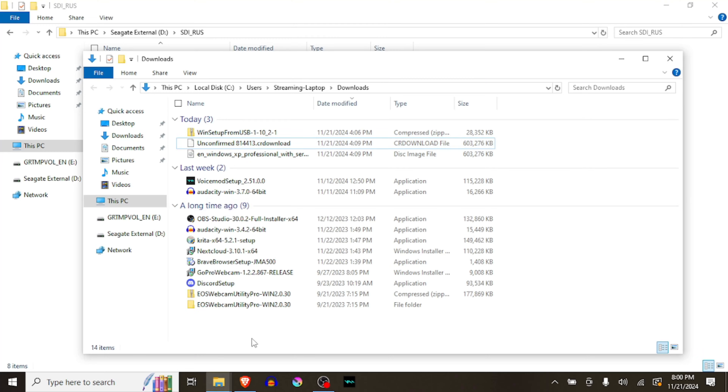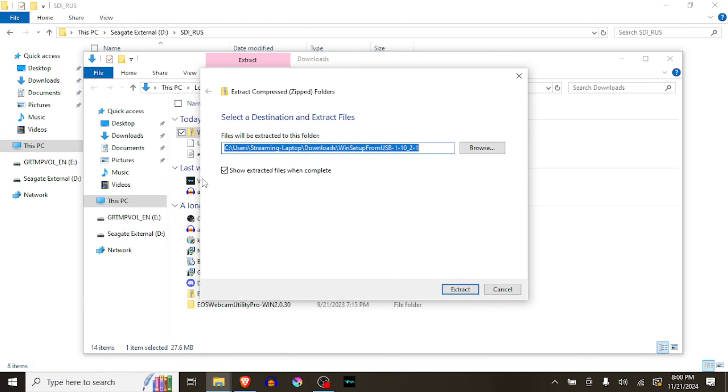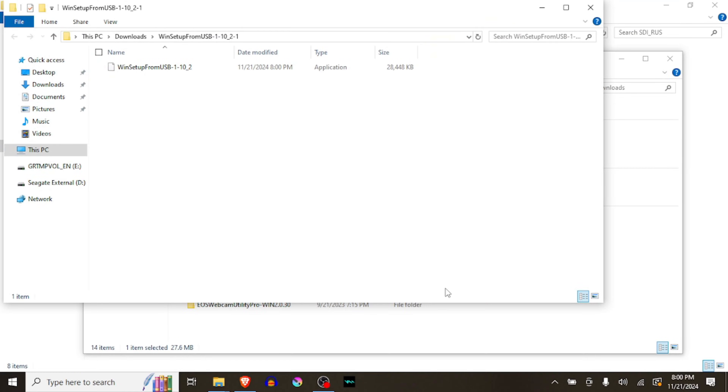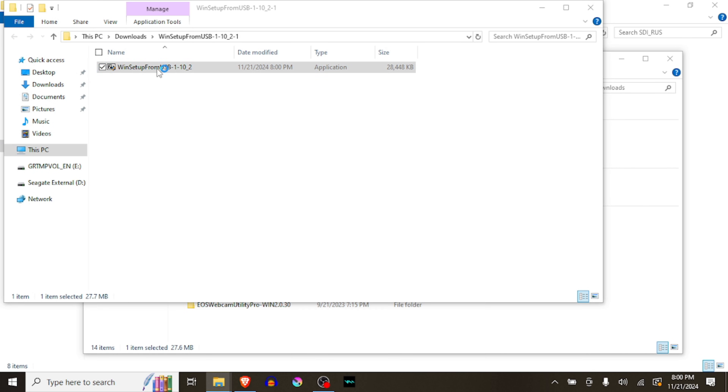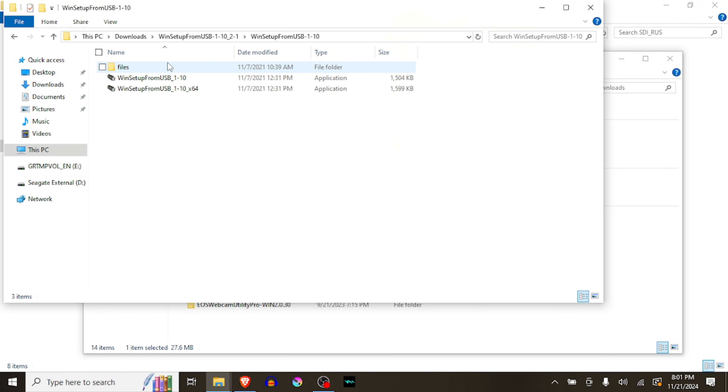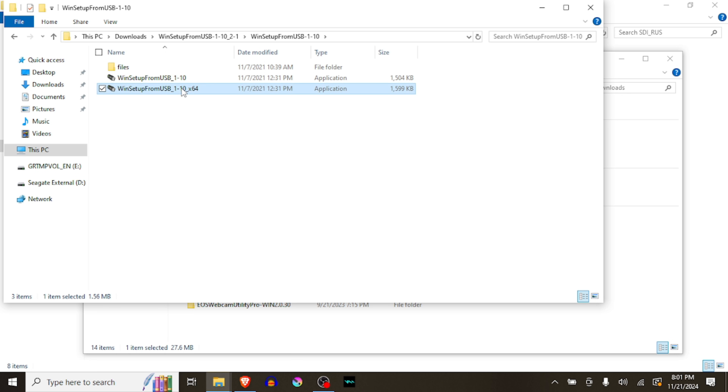Now that we've got it downloaded, we'll extract Win Setup from USB. Once extracted it'll open up this folder. We can go ahead and double click it and then we'll extract. We're two folders in, which is a little confusing, but now we can boot up the 64-bit version of Win Setup from USB.